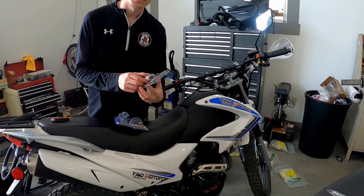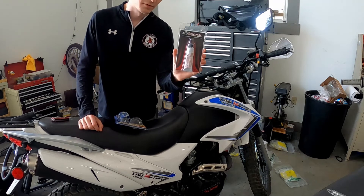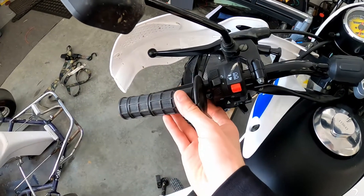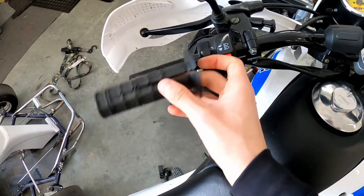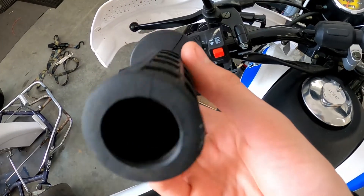To fix the grips to the bars, I'll be using this Renthal grip glue based off a recommendation from the Jay So Low It Hurts YouTube channel. You can see I've already removed the grip from the left-hand side. I just used a razor knife, made a cut all the way down, and peeled it right off. There was no glue on these stock ones, so it came off super easy.